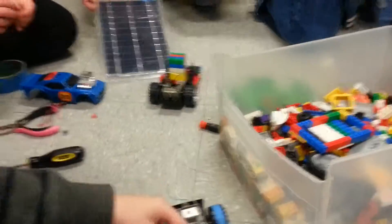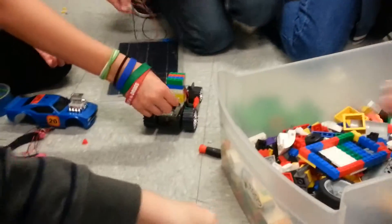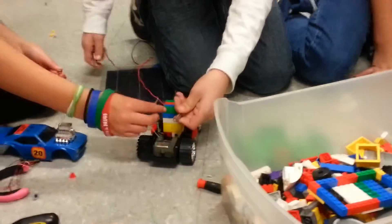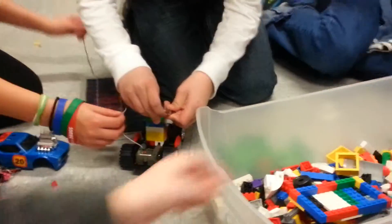Alright, is yours ready? We're building it up, I'm just ready to go. So clip it on. Positive and negative. Snow ready. There we go. Do you like it? Is this what you want?